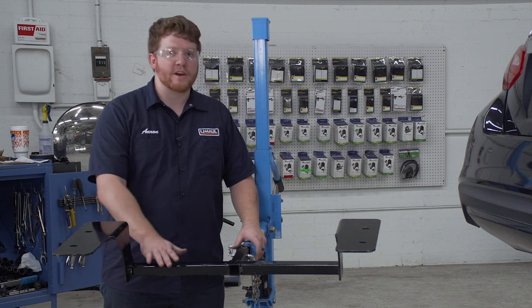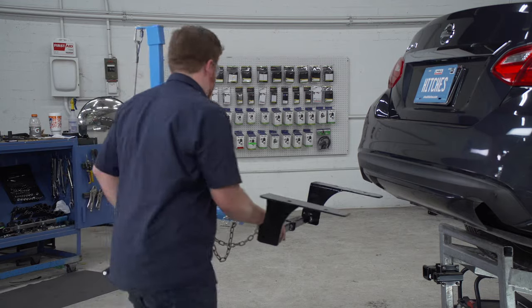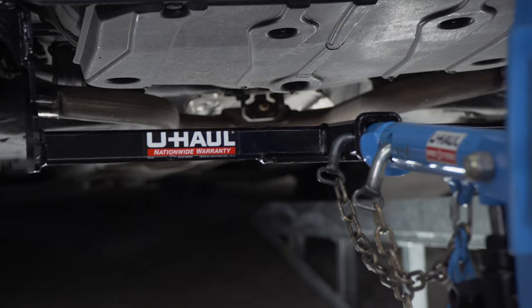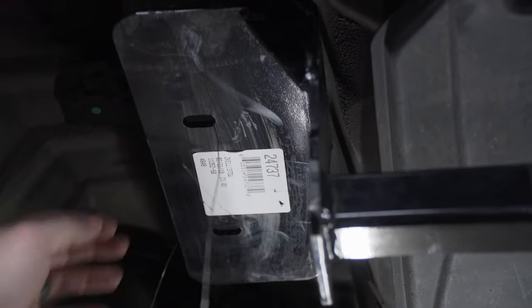Now we're ready to bring our hitch into position. We're gonna be using our U-Haul exclusive hitch jack. If you don't have a hitch jack, we do recommend that you get an extra set of hands, as this hitch can be a little heavy. Before we raise it all the way, we're gonna bring our fish wires through our holes so we don't knock them back into the frame — and we'll do that on the passenger side as well.